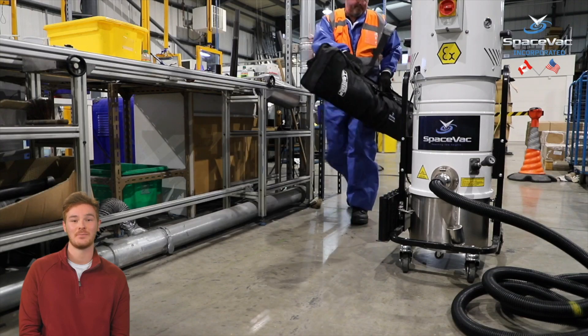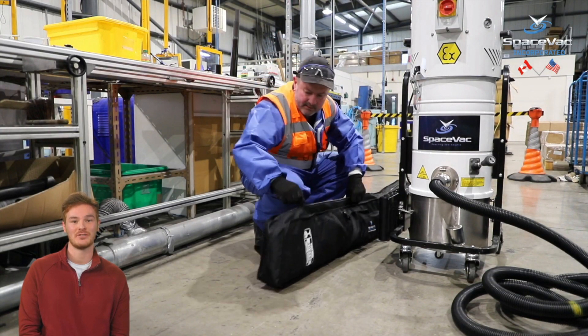You are now ready to begin assembling your SpaceVac system ready for use for the first time. In our next video, we will look at the steps required to assemble your new SpaceVac system ready for use. Please be sure to click ahead to the next video in the training.